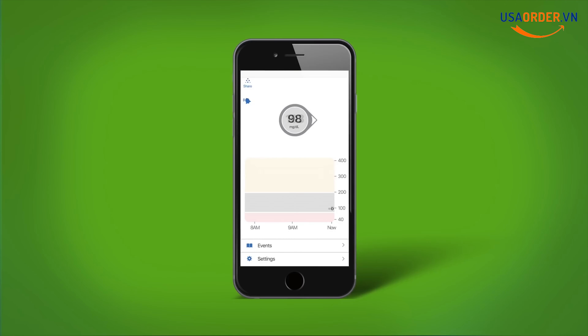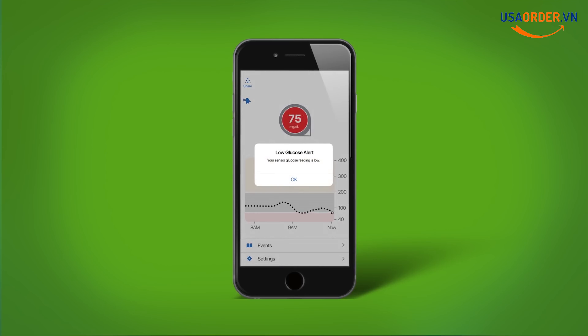See that number in gray circles? That's an example of a sensor glucose in the target range — it updates every five minutes. Over time, the graph backfills. When you go below your low alert setting, the app will alert you and the circle turns yellow. When you go above your high alert setting, the app alerts you and the circle turns yellow. The urgent low soon alert will alert you when your glucose is falling fast and you will be at 55 in less than 20 minutes, giving you time to take action to prevent the low.